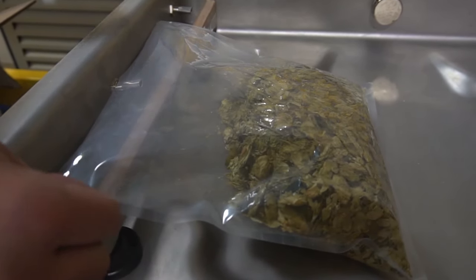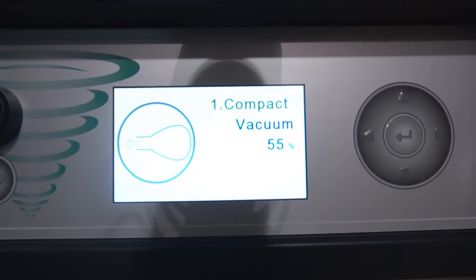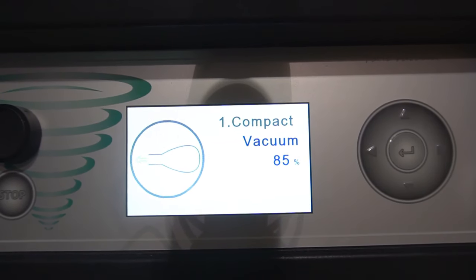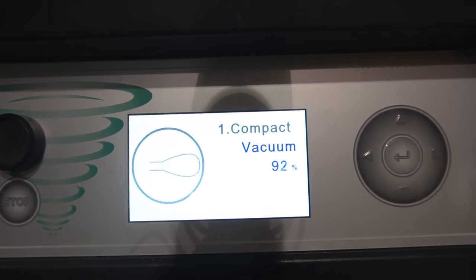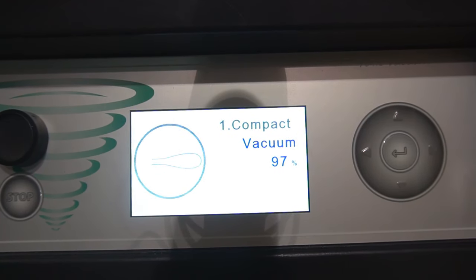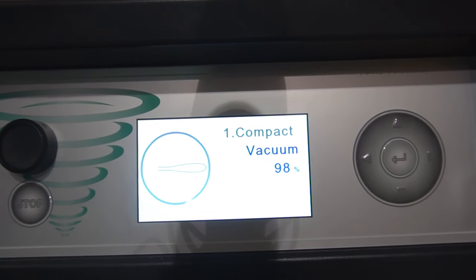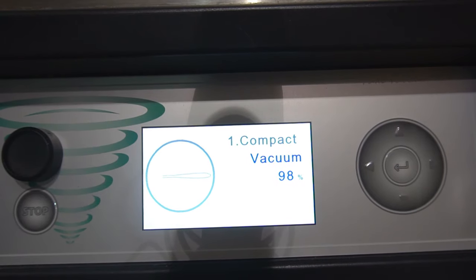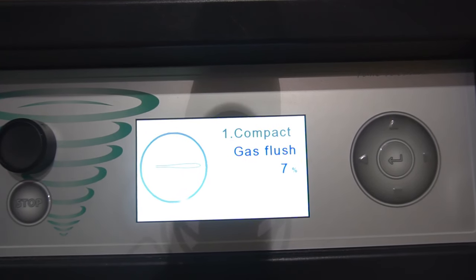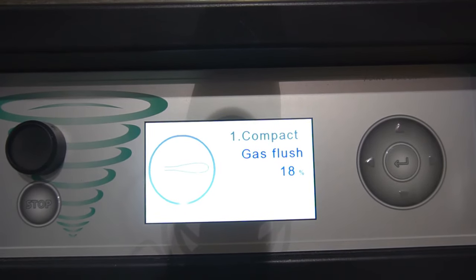That's going to be for a nitrogen flush. The vacuum percent is set at 99. The maximum this unit can do is 99.8% vacuum. This last few percentage points take a lot longer than the first few, so the reason I set it to 99 is to bypass some of that extra 20 seconds of waiting time. After the vacuum reaches 99%, it'll go into its next step, which is the nitrogen flush. The nitrogen injection will be set to 20%, and this is because it's not going to destroy the material when the vacuum bag compacts in the end.